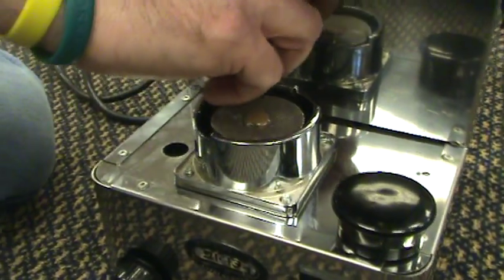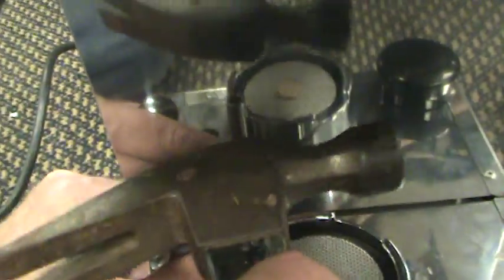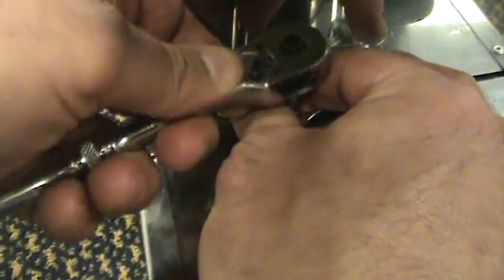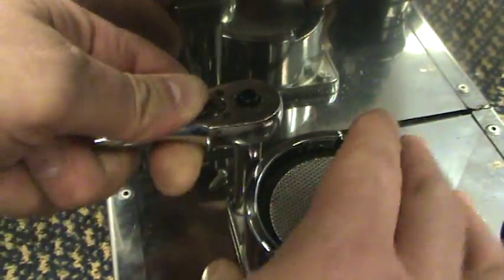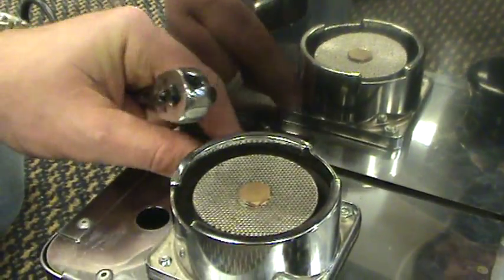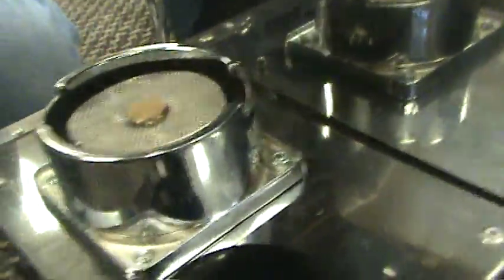Now the back one is a little difficult because you don't have much room. Again, just take the tapper and tap it — give it a small little tap to make sure it's on there. Put the socket in, spin, and loosen it right off. That's bolt three.